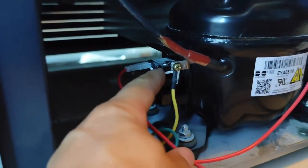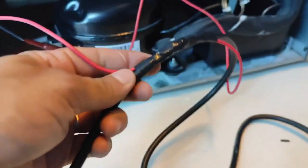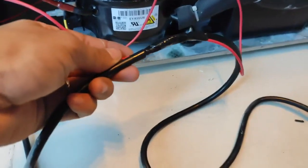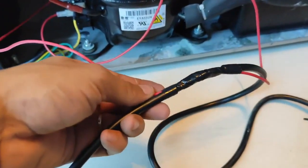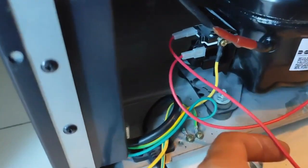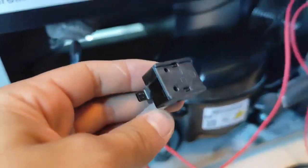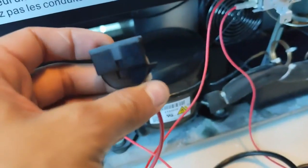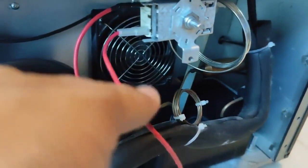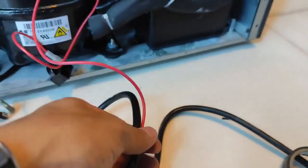Here we have the first wire that goes directly to the thermal protector, and this wire we connect directly to the white wire. I already have it ready here, taped up, on the white wire just like you're seeing. But the other wire, the one that comes from the relay — this wire does need to go directly through the thermostat, which is the one that will be reading the temperature and will cut the power like a switch. That's all there is to it, nothing complicated.